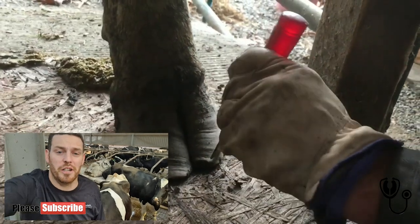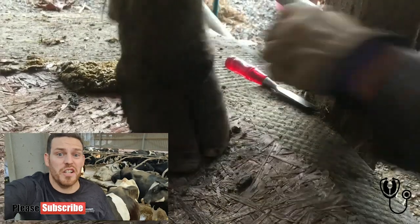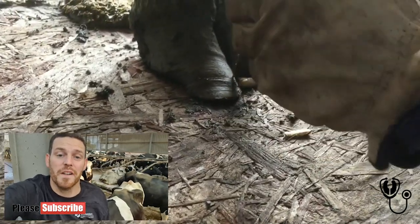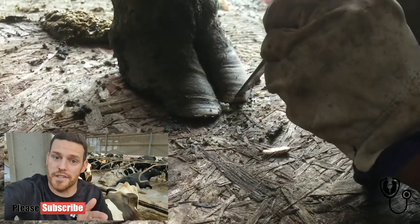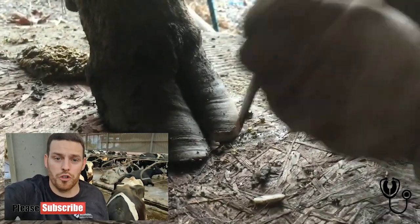A lot of people say cows don't have breakover points — I actually kind of disagree with that. If the cow's toes or claws were say 12 inches long, she's not going to be able to walk properly because when she goes to step, her toe is going to catch the ground. So by shortening these toes, they will actually improve the angle of the hoof eventually — not instantly, but eventually — because the wear should be better and that breakover is much more balanced and more true to form.